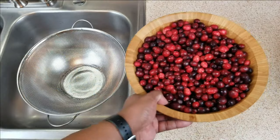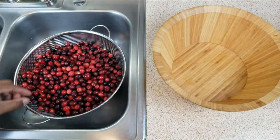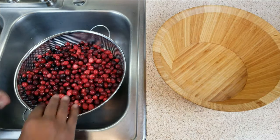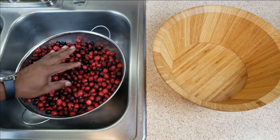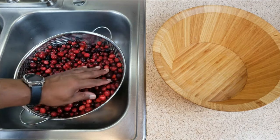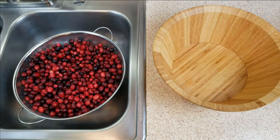First thing we want to do is rinse these berries off, pulling out any remaining stems, seeds, or leaves that might be in there. You also want to give the berries a good once-over to make sure you're using good berries and not any that might be past their prime. I've already gone through these berries once, so I just need to rinse them off.